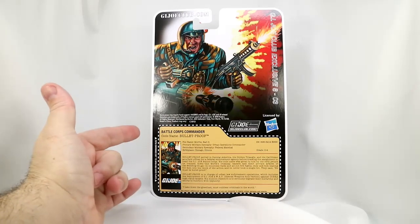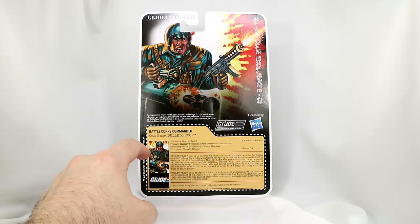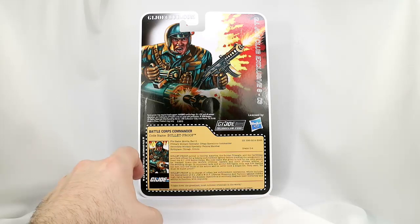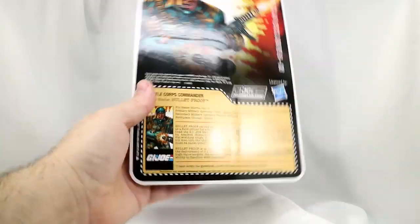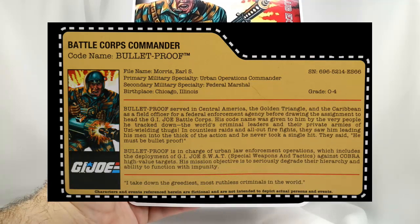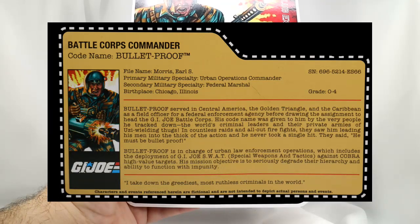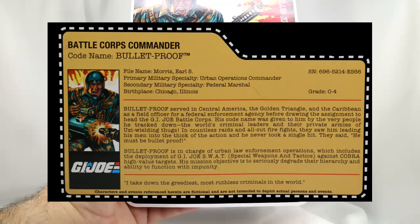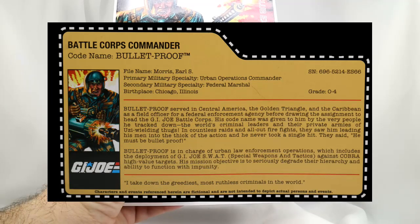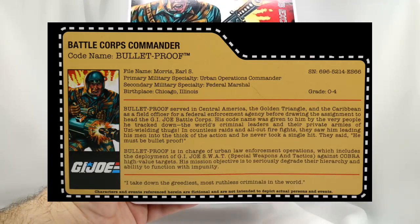Here is the heart of the G.I. Joe package: the file card that talks about the character and brings the character to life, and just lets our imaginations flow as when we were kids and as we are as adults. So I'm going to read through this file card. Codename: Bulletproof. He is the Battle Corps Commander. His file name is Morris, Earl S. — so Earl Morris. Primary military specialty is Urban Operations Commander, and the secondary military specialty is Federal Marshal. Birthplace is Chicago, Illinois, and he has a grade of O-4. No mention of the DEF or Drug Elimination Force in this area.